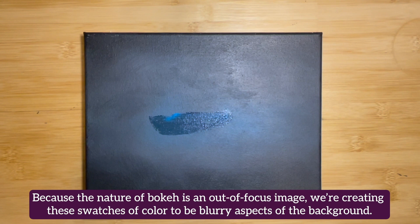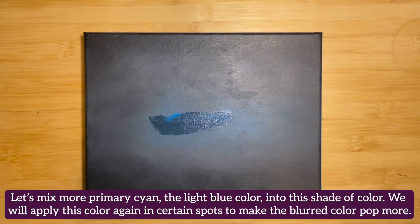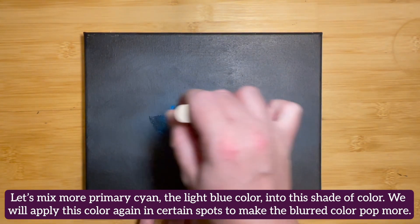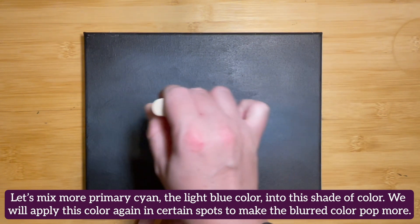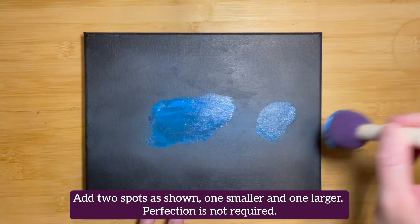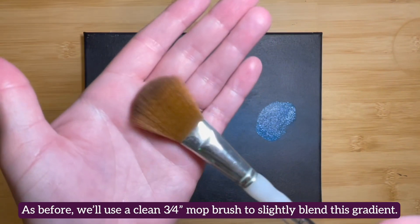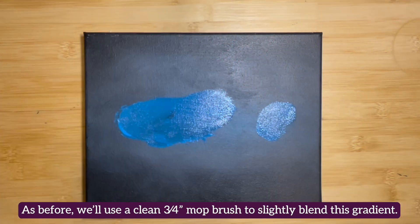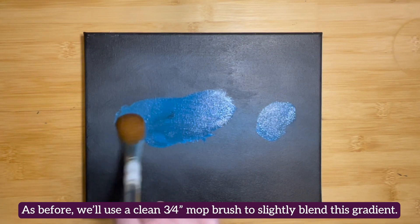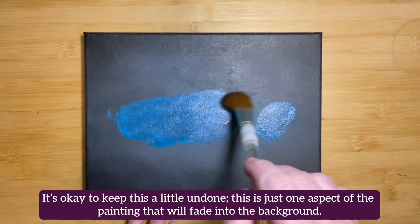Because the nature of bokeh is an out of focus image, we're creating these swatches of color to be blurry aspects in the background. Let's mix more primary cyan, the light blue color, into the shade we previously mixed and apply it again in certain spots to make the blurred color pop a little more. Add two spots — one smaller and one larger. Perfection is not required. We'll utilize a clean three-quarter inch mop brush to blend this gradient slightly. It's okay to keep this looking a little more undone, as this is just one aspect of the painting and it'll fade into the background.